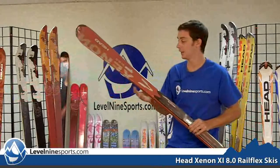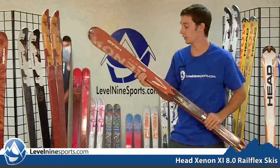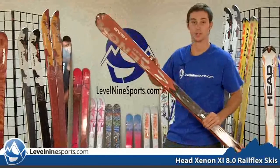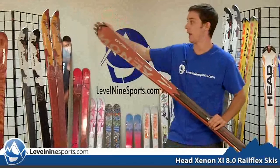It's got all the Xenon technology in it. It's got the liquid metal which is going to transfer the energy of your ski in your turns, it's got the top sheet which is going to wear against resistance, and a couple more things in this ski that are very nice like the cap here.